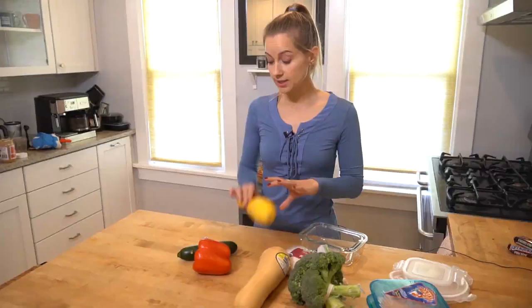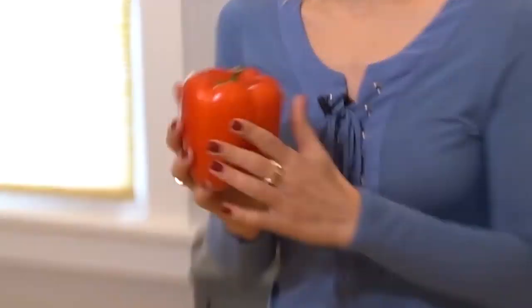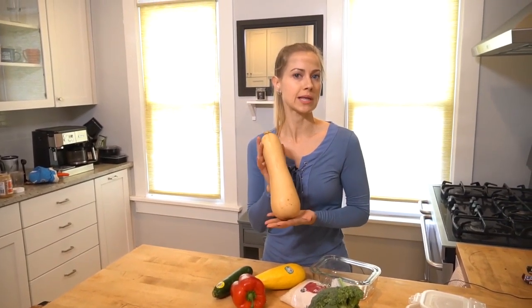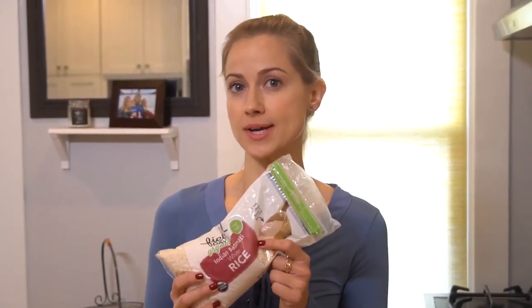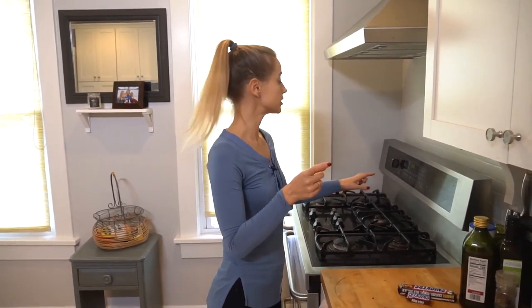For veggies today, I'm going to do one yellow squash, one zucchini, and one red pepper. I was thinking about doing butternut squash, but last time I tried peeling it, I ended up with a dent in my fridge — those of you who have peeled butternut squash know I'm not being dramatic. And for my grain, I'm going with two cups of rice.